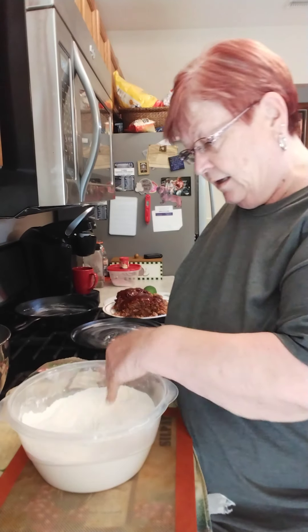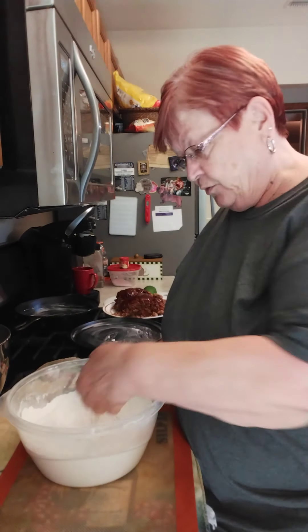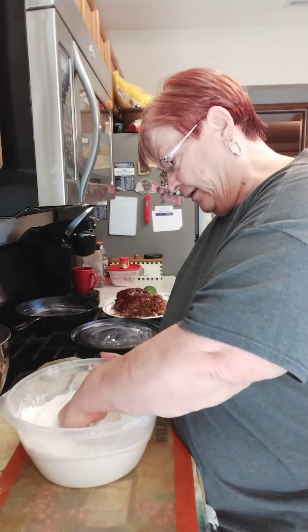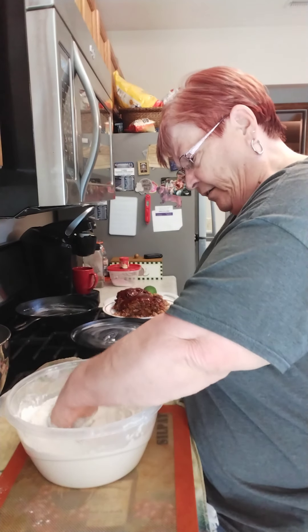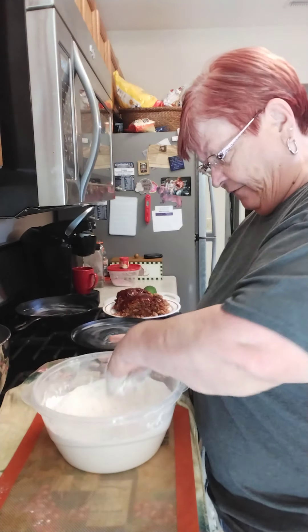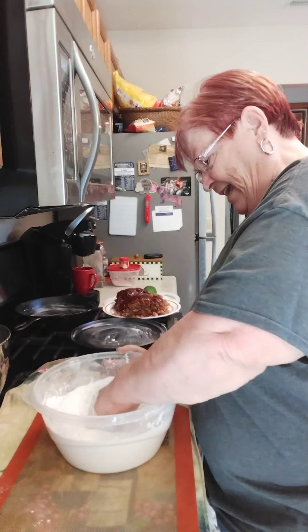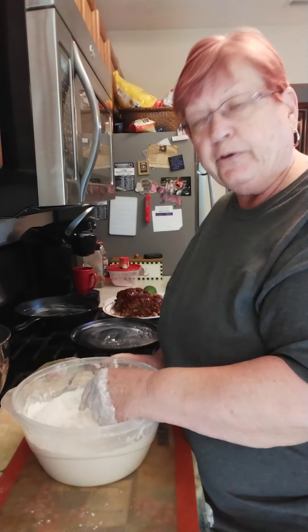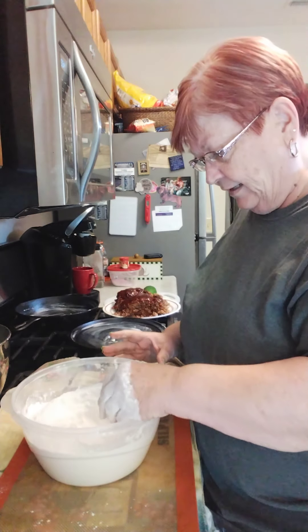One thing I forgot to do when I made my well in my self-rising flour is you're supposed to pack down the bottom of your bowl. Just take your hand, make a fist, tuck your thumb in, and just go around. Make your well. You have flour up on the sides and then you pack down the middle. Now since my flour has been sitting around a couple of days, I took a big spoon and stirred it around a little bit to sift it up and get it ready to be used.